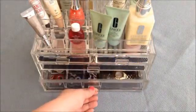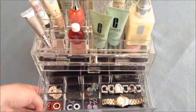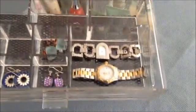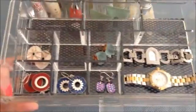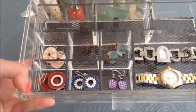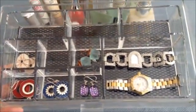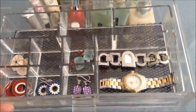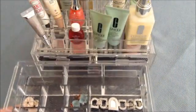In the bottom drawer I chose to leave the little organizer unit in and put a bunch of jewelry. Let me pull this drawer out so you can see. I put my watches right there, which fit very perfectly. Each little slot holds a different pair of earrings. This organizer can be lifted out if you want to put larger bottles or nail polish in the bottom instead.